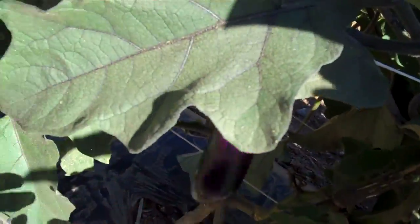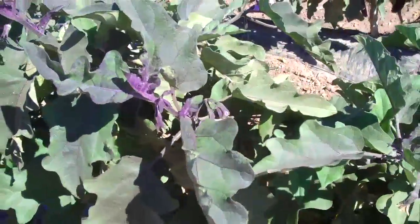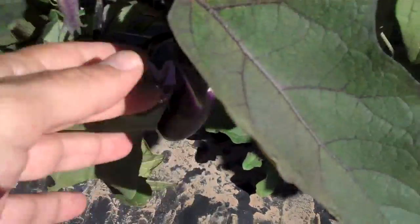Look at this one — this one looks clean, the first clean one we see. It's very difficult to get only number ones. It's very, very rare to find an eggplant without a defect. As I've told you before, look at this one — another one.